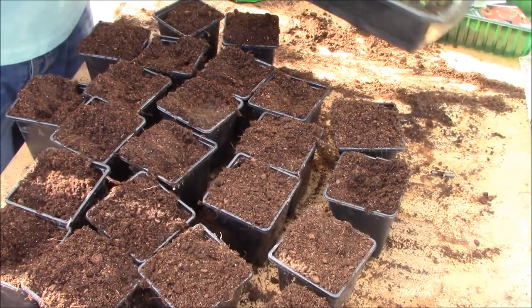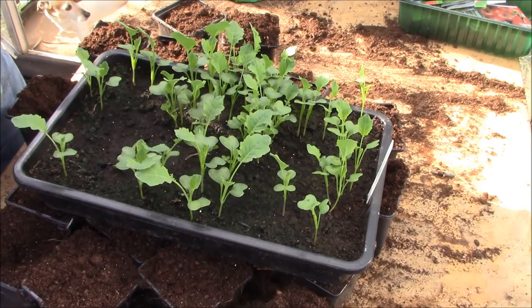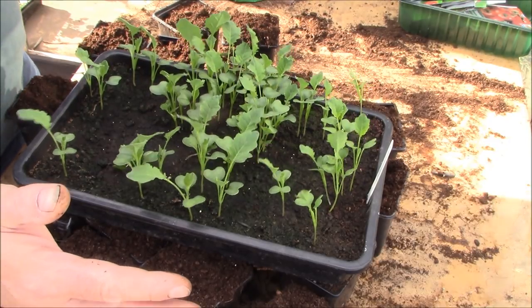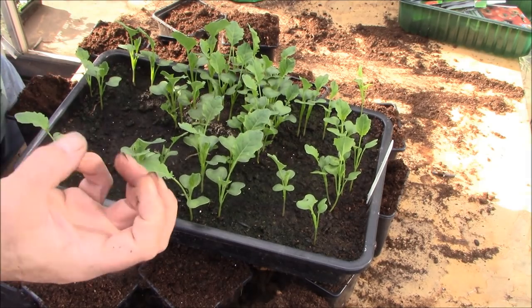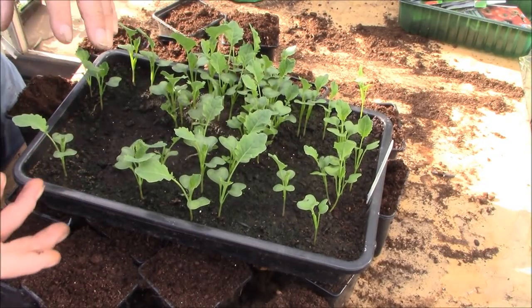Now it's time to pot up the broccoli. This is the second batch that's been grown. The first batch is kind of about 18 inches tall and probably about 60 inches across now, so they'll be coming in to start growing the florets in the next week or so. What I'm going to be doing is putting this second batch into the ground next to them.